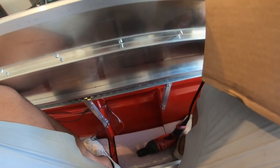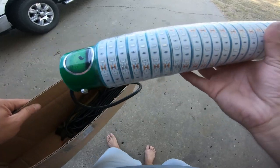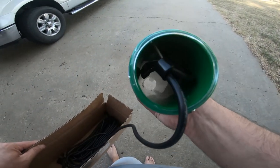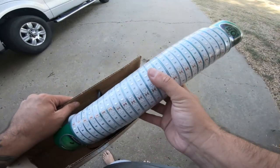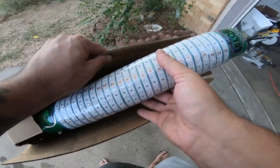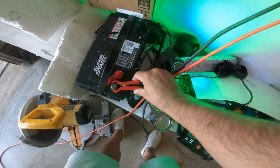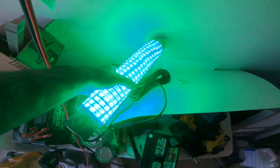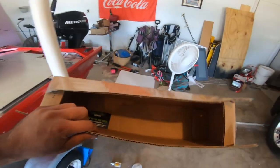UPS just dropped off a box — we got the green light! I wasn't expecting this until the 28th, so we actually got it sooner. Let's plug it in and see how bright she is. Boom — that thing is bright! Heck yeah, that will work good. Let's get back on the John boat.